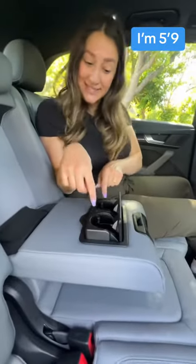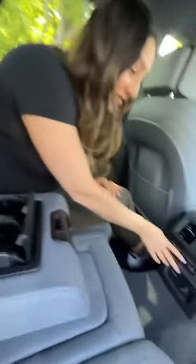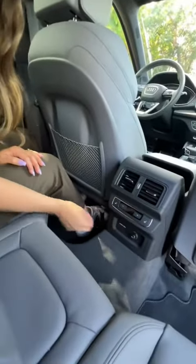In the back, you've got a lot of leg and headroom, a center armrest with your itty-bitty cup holders — not for espresso shots — a third zone of climate control, heated seats, and two USB ports.